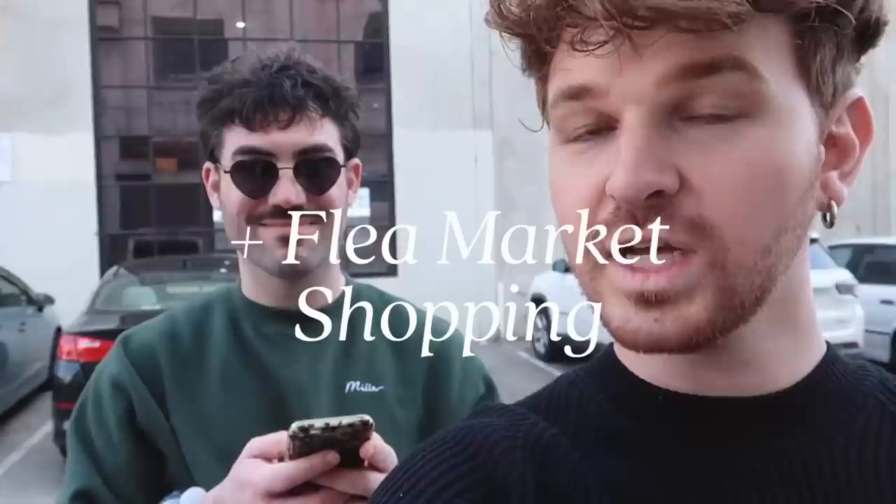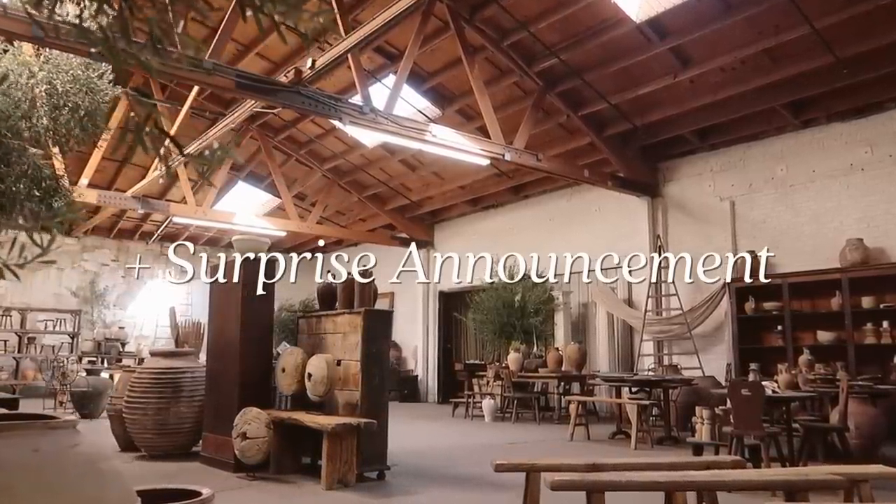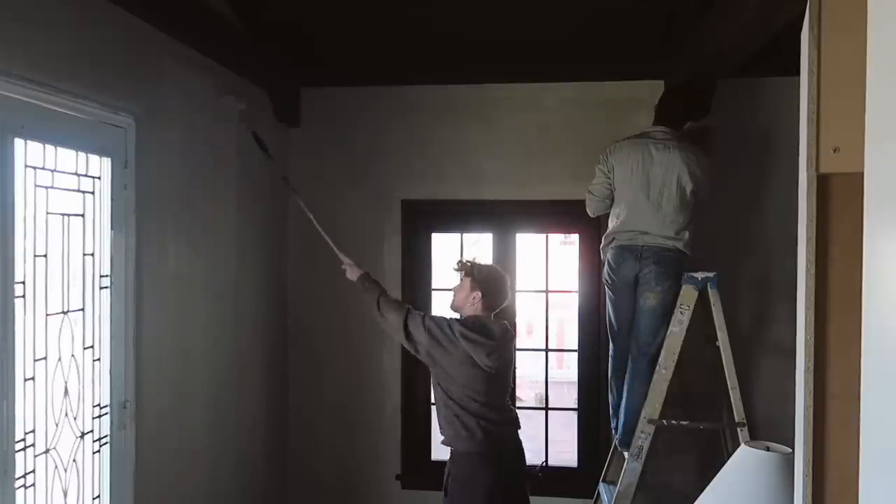Good morning, welcome back to the channel. Today we are working in the living room again — we have painting, we have bookshelves moved out of the way. There's going to be a lot happening in today's video. I actually have McKenna coming over in a little bit because she is going to look at my stained glass doors and let me know if it's something I could achieve on my own or should hire out. We're going to get a second coat on these walls so we can actually see what this color looks like.